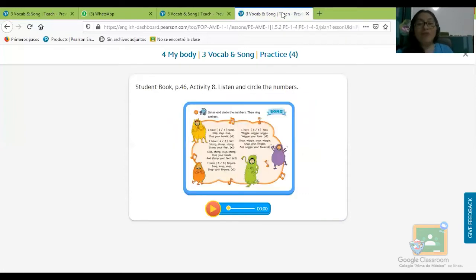Vamos con una cancioncita — la tienes en la página 46, en la activity number eight, actividad ocho. Antes de que se me olvide, vamos a escuchar la canción. Viene entre paréntesis — estas dos rayitas que vienen así — quiere decir que vamos a encerrar una de las dos: el número 2 o el número 3, el número 4 o el número 2, el número 5 o el número 8, o el número 8 y el número 6. De acuerdo a lo que tú escuches — listen, escucha — vamos haciéndolo juntos.